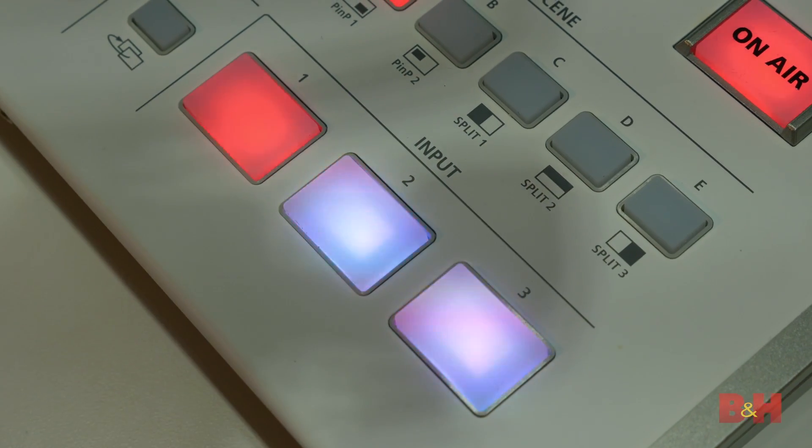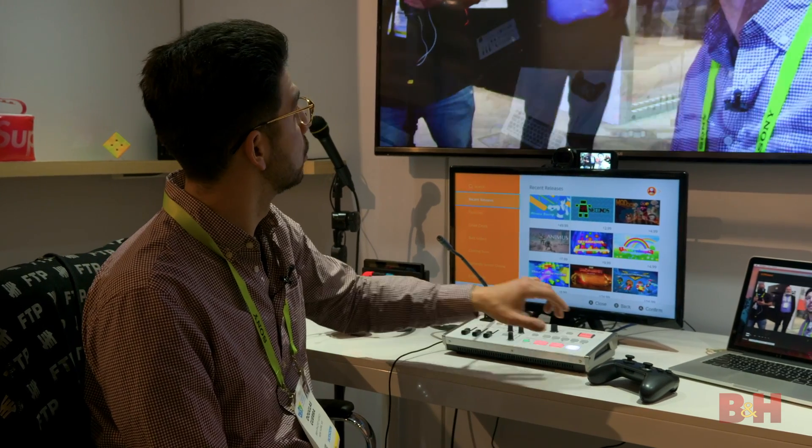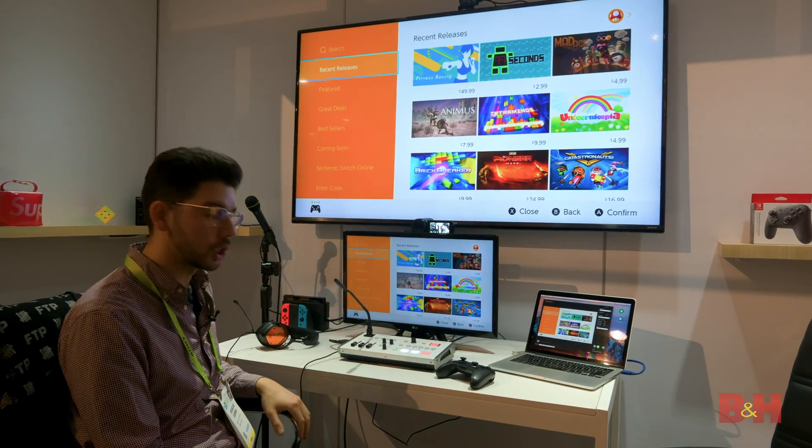If you look here, we have inputs. Input one, you can see it right now on display. You get two, which is the camera up here, and three is the Switch menu right here from the Nintendo Switch.